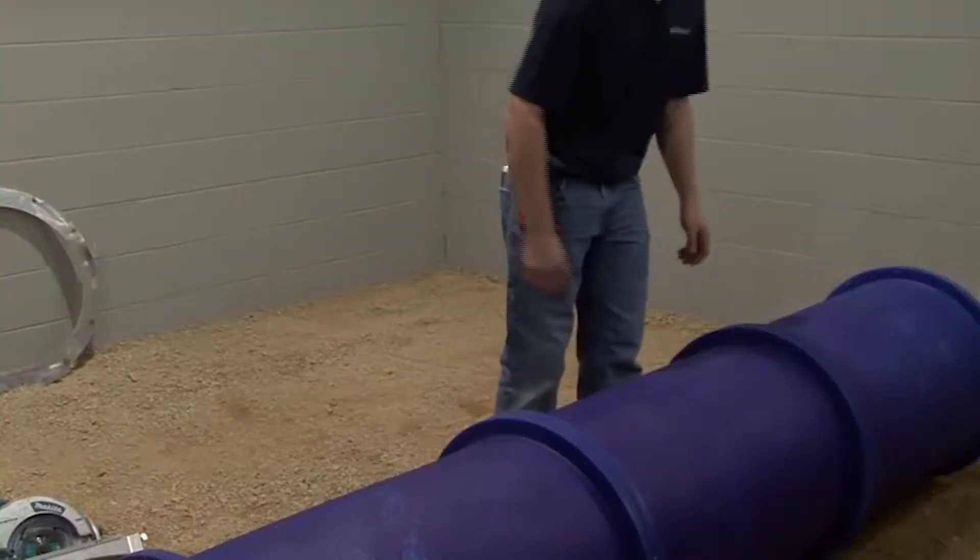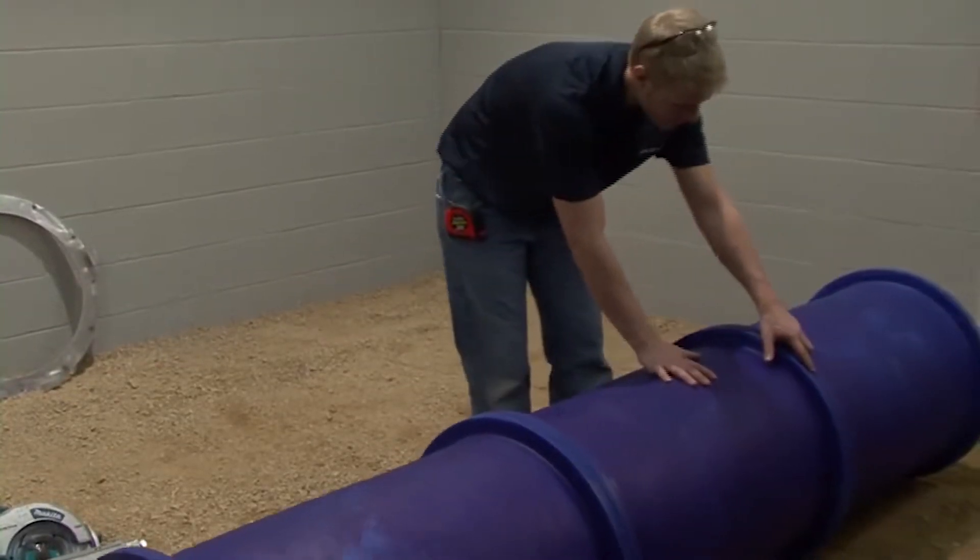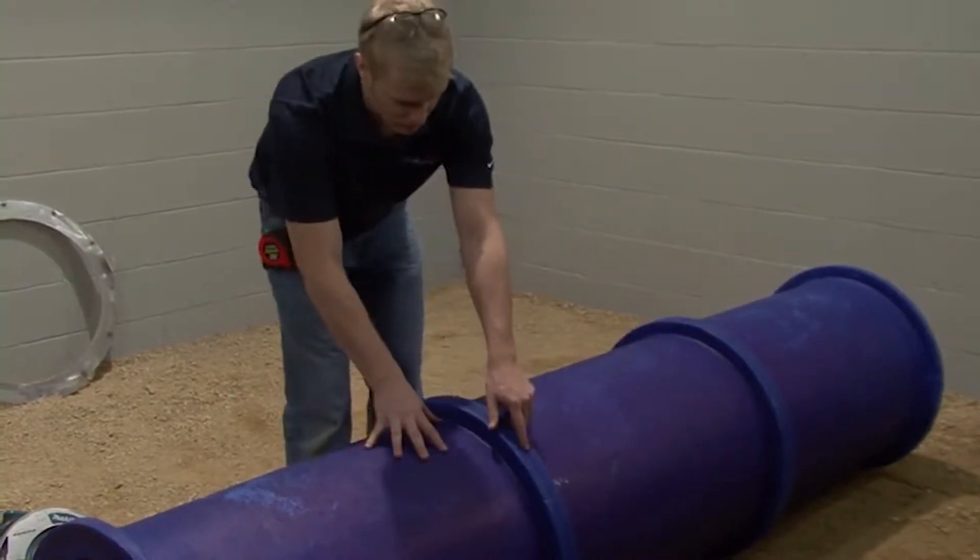This procedure will be the same for all blue duct flanged components, such as straight duct, elbow, reducer, or others.